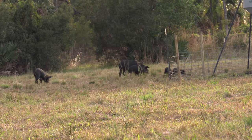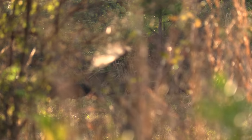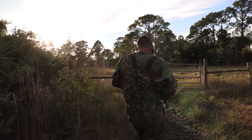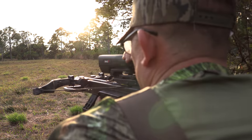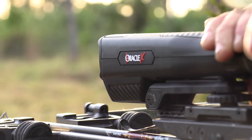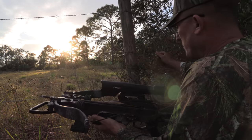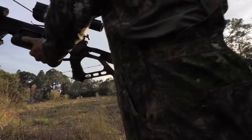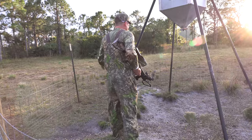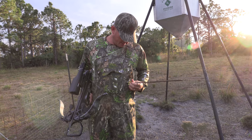This is what I'm dealing with. The feeder's going to go off here in any minute. Look at them — the feeder went off and they ran. We're going to walk over and see if we got any blood. I missed, y'all. I'm not sure what happened.